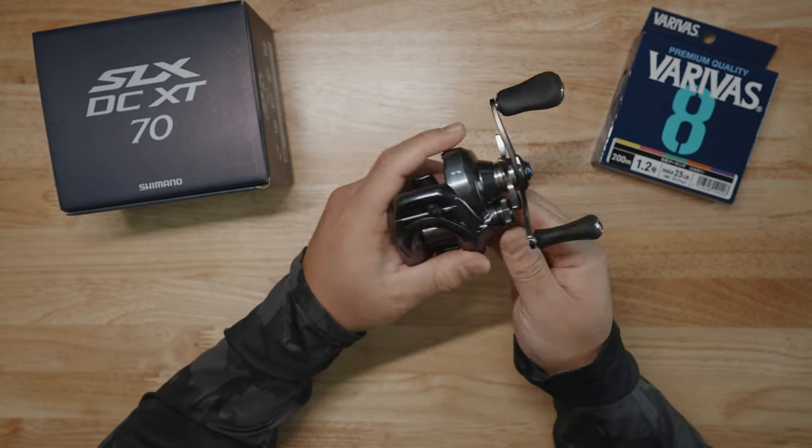You have MGL Spool 3, as you can see here, and it's actually ported — that's one big difference compared to the SLX DC 2023 model that Shimano just came out with. That's the lower-end model compared to this one, which we're going to talk about in comparisons in a minute. As you can see, it's a ported MGL 3 Spool to give it more light weight. It's very shallow, therefore you're able to throw light lures as advertised. Let's go and put that back together.